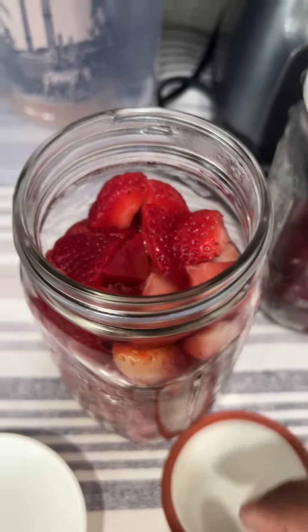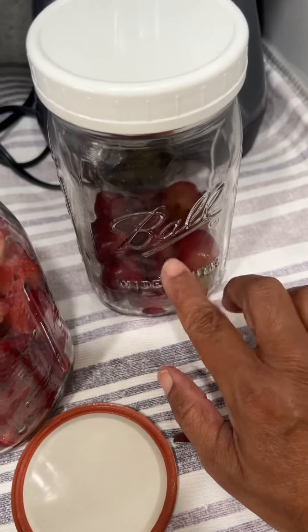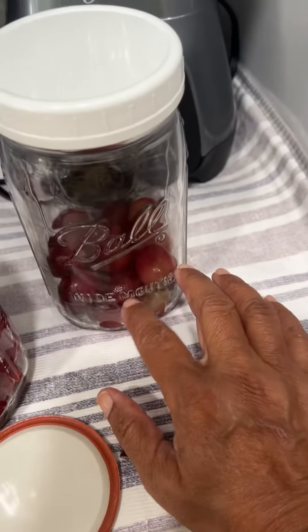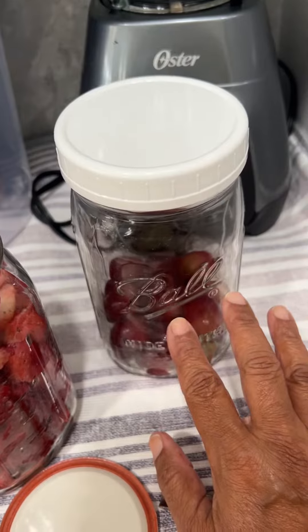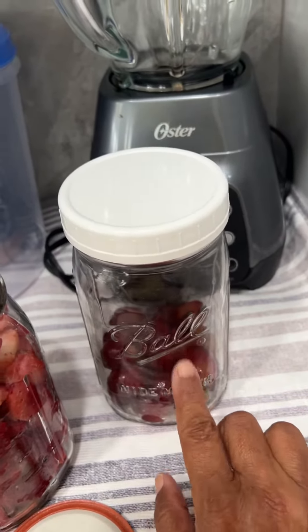I will do the same for the grapes. I had opened this one and used some of the grapes, but I also resealed it — vacuum sealed it again. That's why you see only a little bit left in this jar, but it's still fresh.